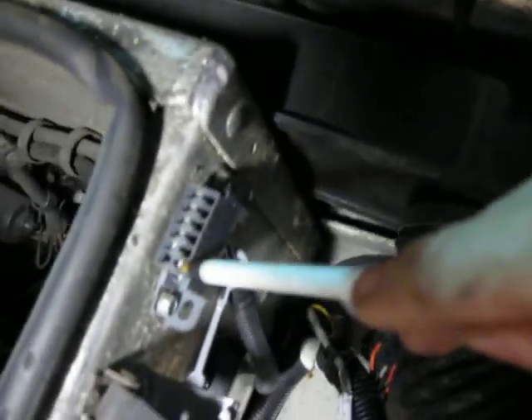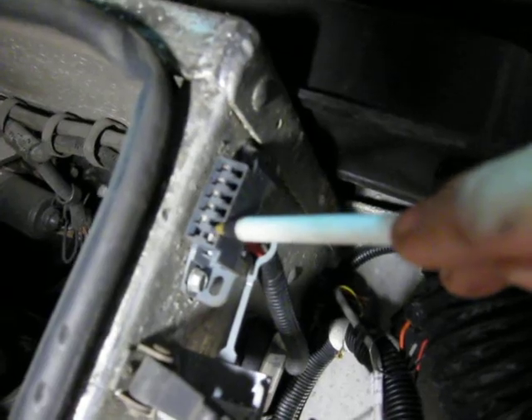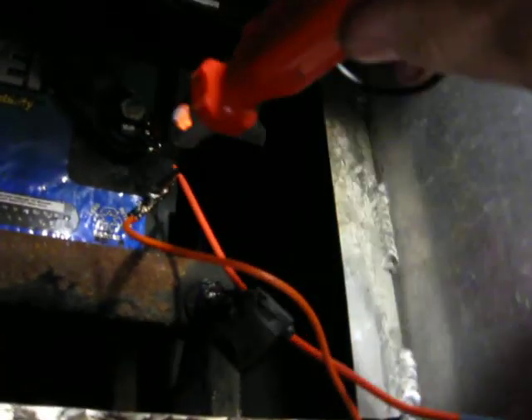What I want to do — on the very bottom there's a G terminal right here. You run power to that. I've got a jumper wire off the positive with a fuse — you can see it's hot. I jump that with the paper clip to the G terminal.